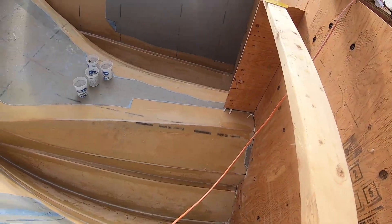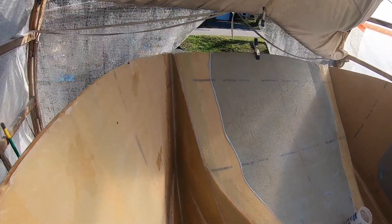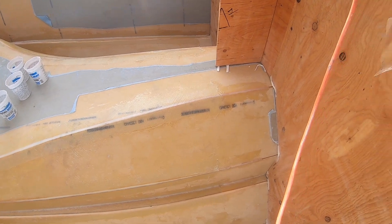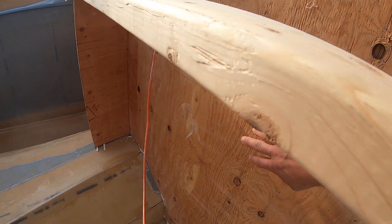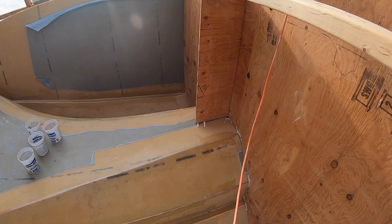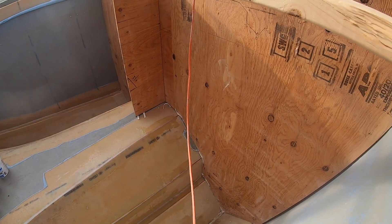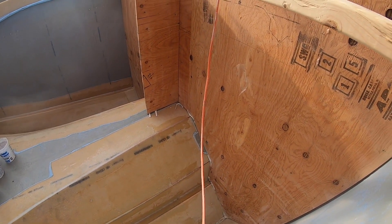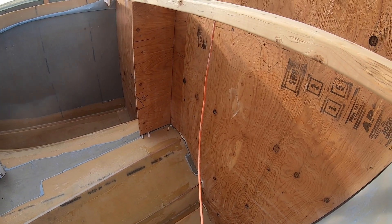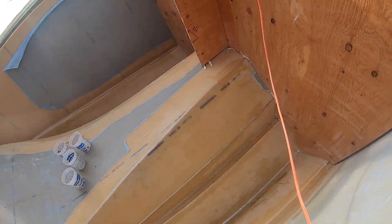We have just finished glassing all the seams on this front section here — about eight feet back, kept it just shy of this rear build frame. We're going to have to glass everything else, so it's not a big deal when we remove the build frames. We'll just continue on eight to ten feet at a time. I'll probably do the whole boat in two or three more goes. We'll lap our joints and everything should be good.